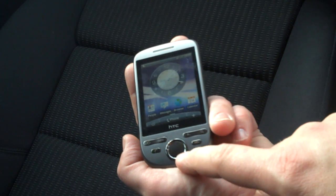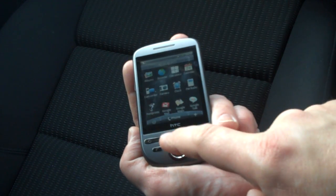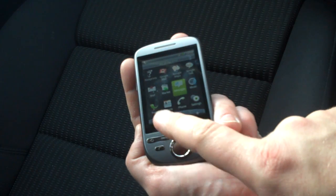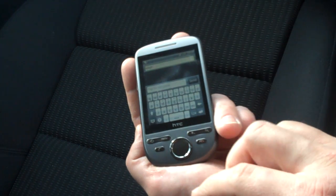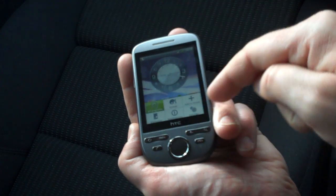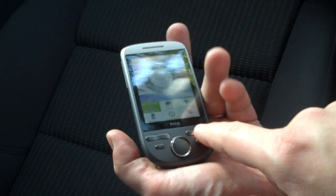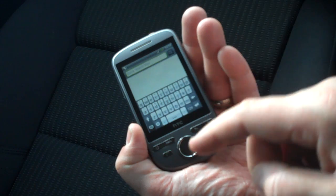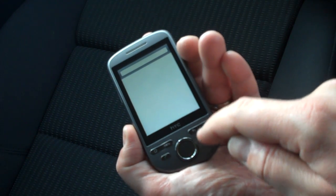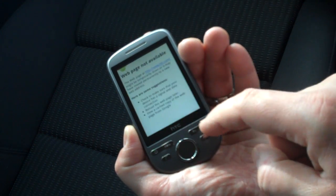Gone is the trackball that was on the Hero. Instead we've got a big select button, and you can move up and down using this rounded outer ridge, then select by pressing it - so you can go into the messages app. We've got a home button, a menu button which brings up scenes, wallpaper, all programs, notifications or settings, a magnifying glass for search, and the back key.